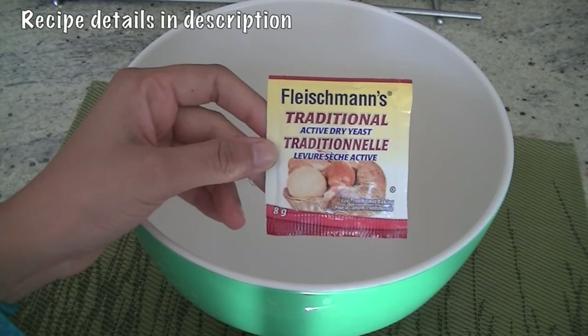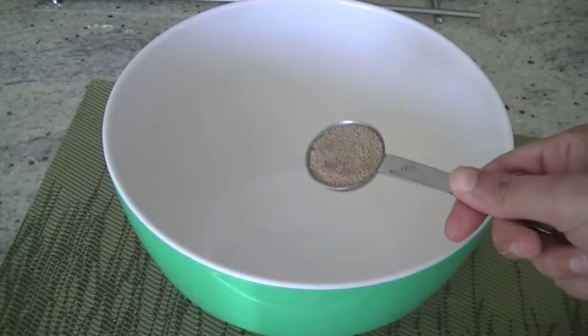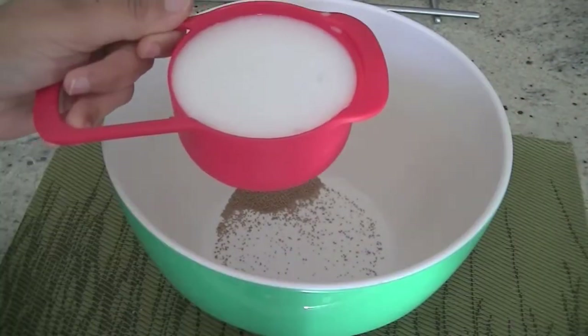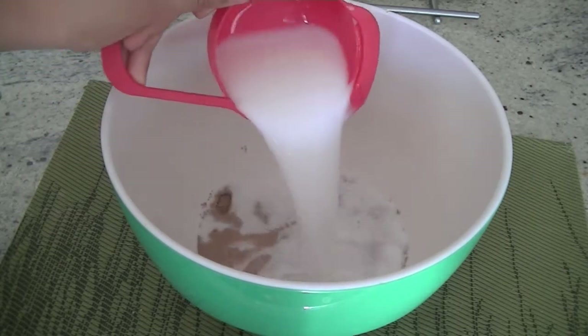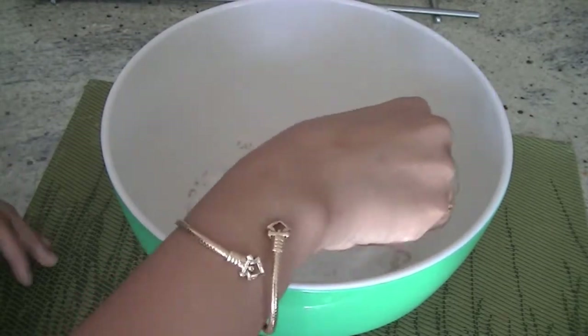For this recipe we are using 8 grams of active dry yeast, about one tablespoon. Add it in a large mixing bowl and add one cup of lukewarm milk — we are using 2%, but you can also use full cream, coconut milk, or almond milk. Mix these two ingredients together and let the yeast stand with the milk for about 10 minutes.